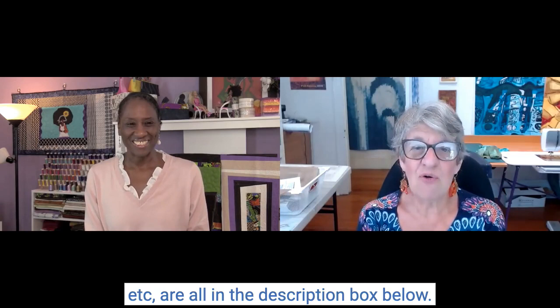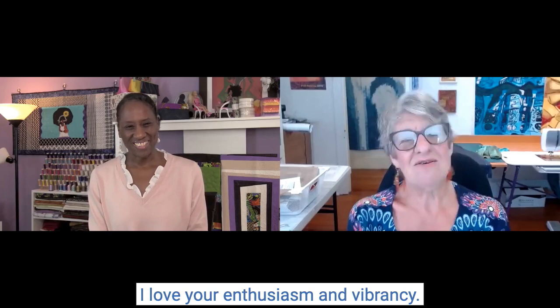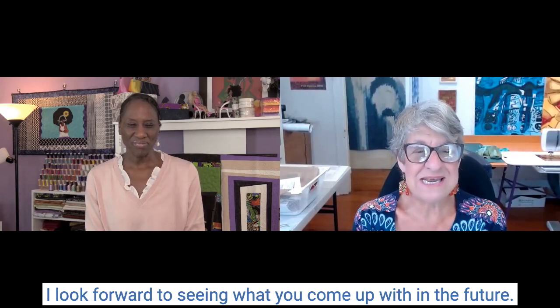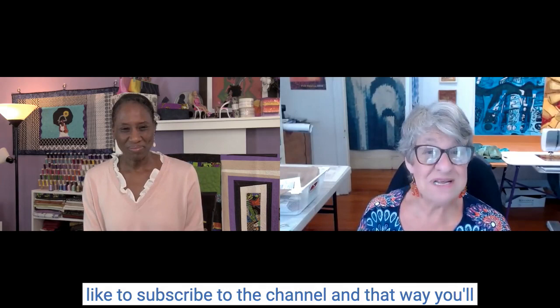Please check out the links — I'm sure people at all levels will be fascinated to learn more from you. Thank you so much for your time today. I love your enthusiasm and vibrancy — you inspire me. Thanks so much for having me. If you enjoyed this chat, please subscribe to the channel so you'll be notified when I bring you more Artist Stories. Thanks everyone, and bye for now.